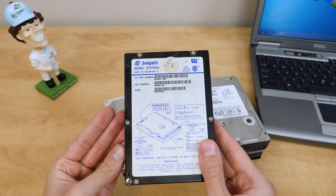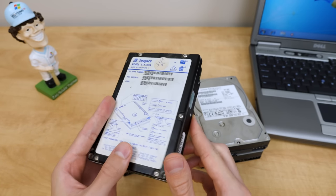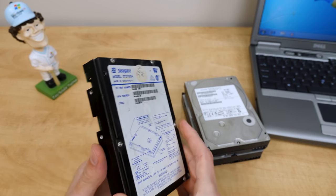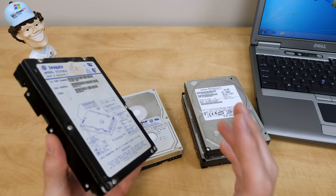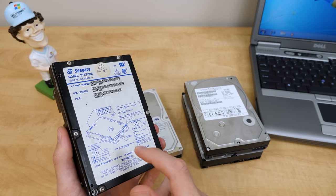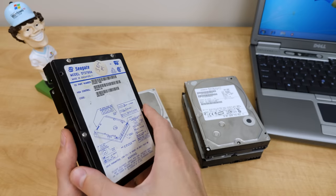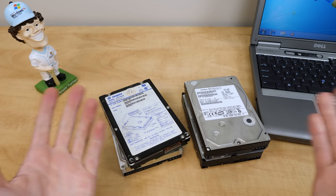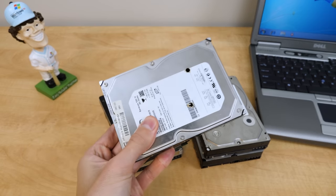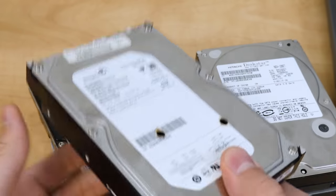Unfortunately, this one here does not have a date stamp on it at all — unless there's a date code somewhere. I was not able to determine when this one was manufactured. I think we're going to start with this one just to see if we can pinpoint exactly when it was last used by the date modified stamp on the files. Assuming there's even going to be any readable data — all these drives could be dead. At least they're not like this drive over here that I also found at that same e-waste site, which has some holes drilled through it.